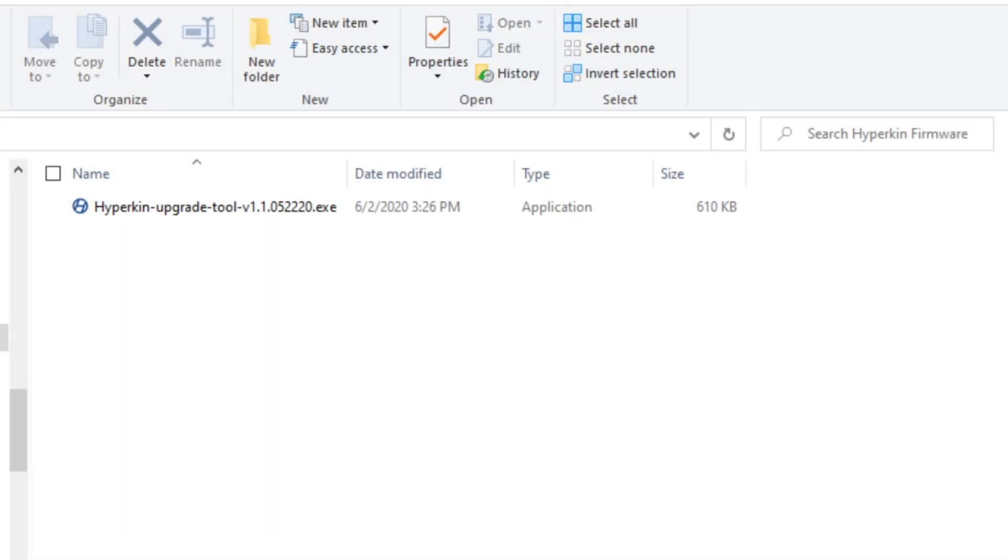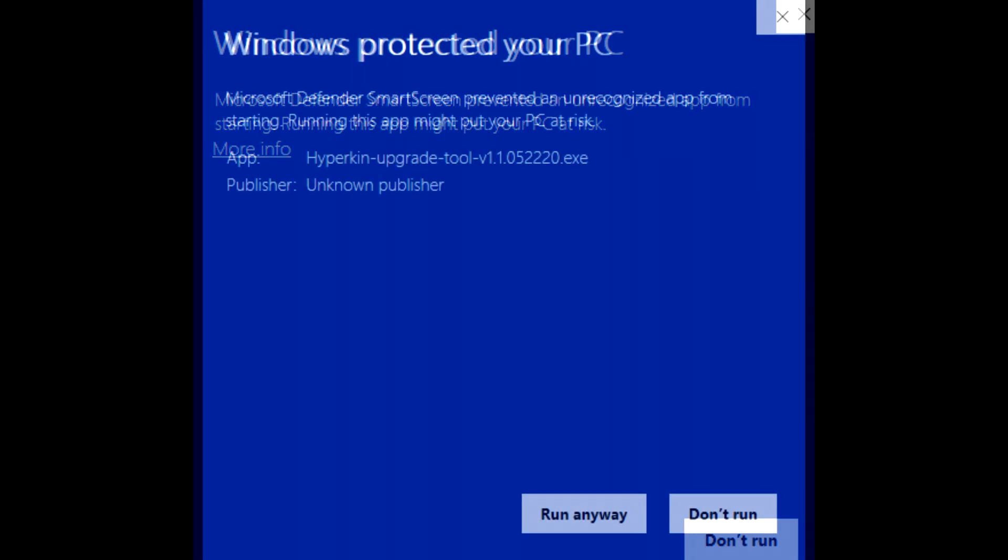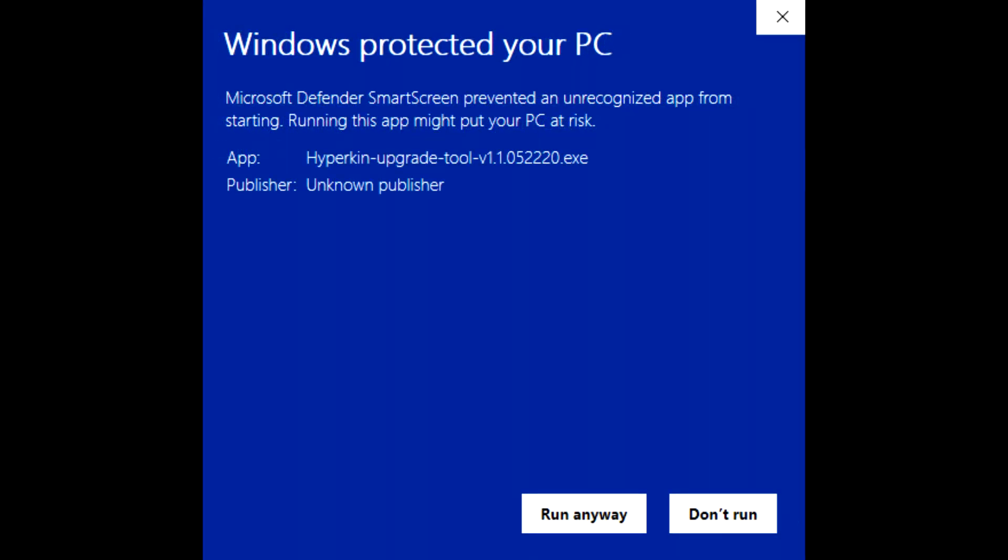Now that I have the firmware downloaded, I have it in its own separate folder. When you initially click on the file to open and run the EXE, you may get a warning from Windows. If you do get this warning pop-up, click the 'More Info' section. Underneath there you will see it says 'App Hyperkin Upgrade Tool Version' with the version ID number, and 'Publisher: Unknown Publisher.' That's probably what's causing the issue, so click 'Run Anyway' and it will start running on your computer.